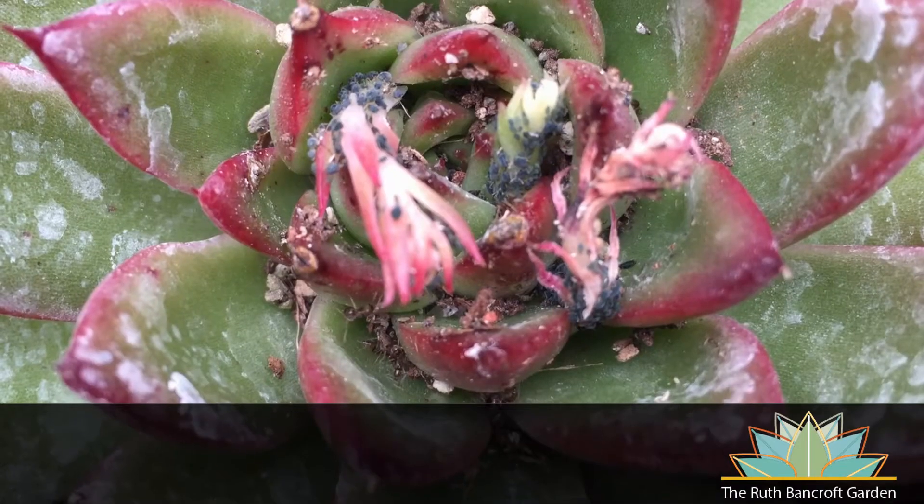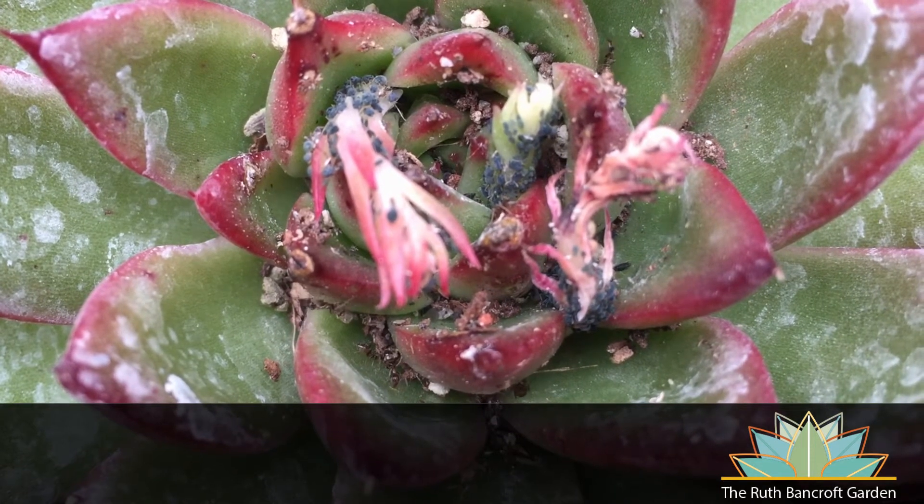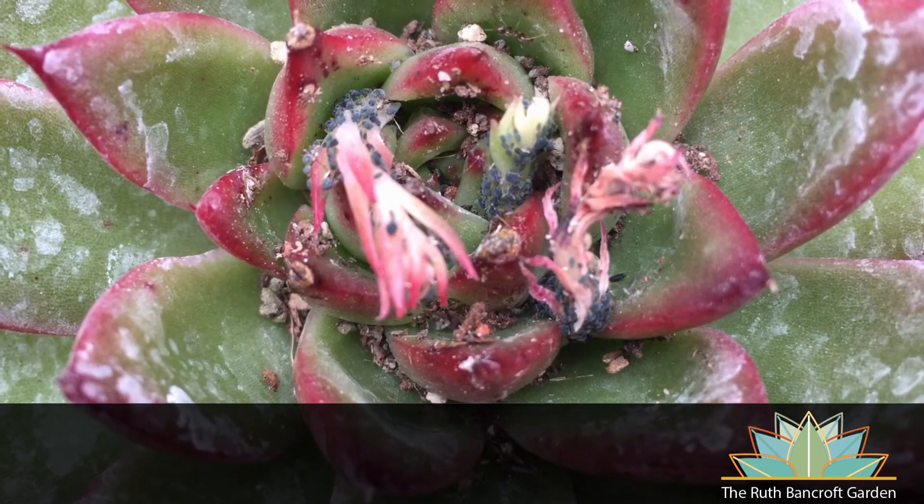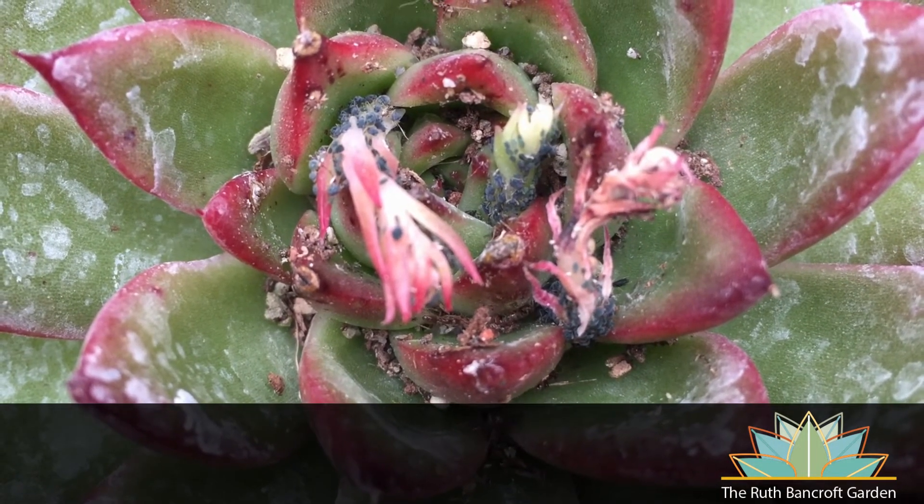The elephant in the room when discussing all of these sap sucking insects are ants. Ants farm sap suckers, ferrying them from one host to another and feeding on the sweet honeydew that they produce. If you can control ants, you'll give the beneficial insects in your garden an opportunity to control the sap suckers, and they won't be such a large problem.